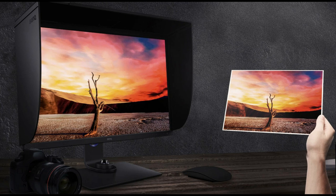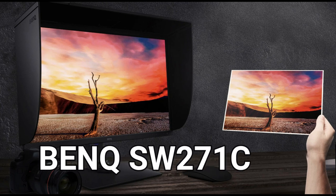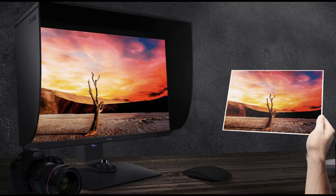Okay everybody, let's get this review on the road. So we're talking about the BenQ SW271C. Be careful — there are other models out there, for example the 271B. So we're talking about the 271C. Just keep that in mind.